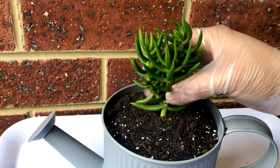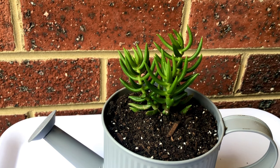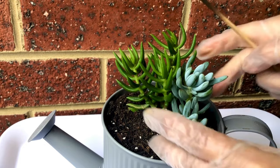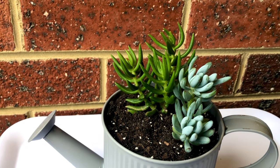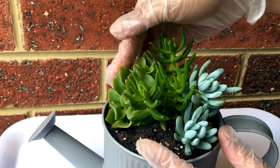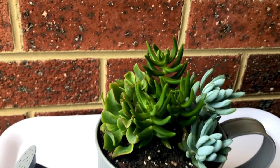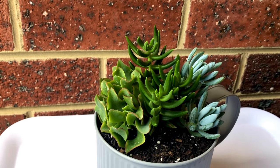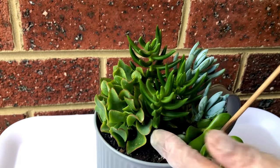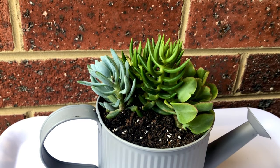A few things to consider when doing a succulent arrangement: one is height. I put the tallest plant in the center and place the rest of the plants around it, still considering height, so each plant has a chance to be seen and appreciated. You also have to consider orientation. Some arrangements face only one side because the other side faces a wall. For this particular pot I'd like to place it in the center of a table where people sitting on both sides can appreciate it — so 360 degrees, that's what we're going for here.